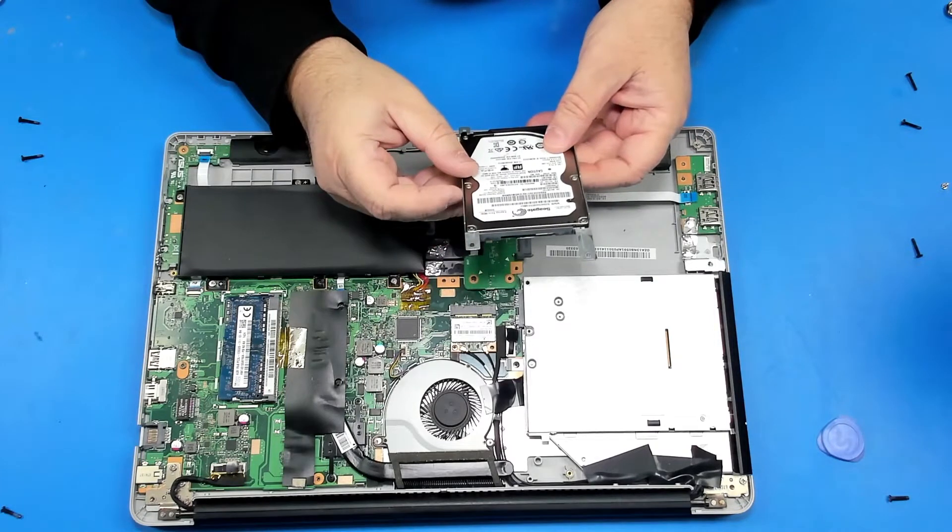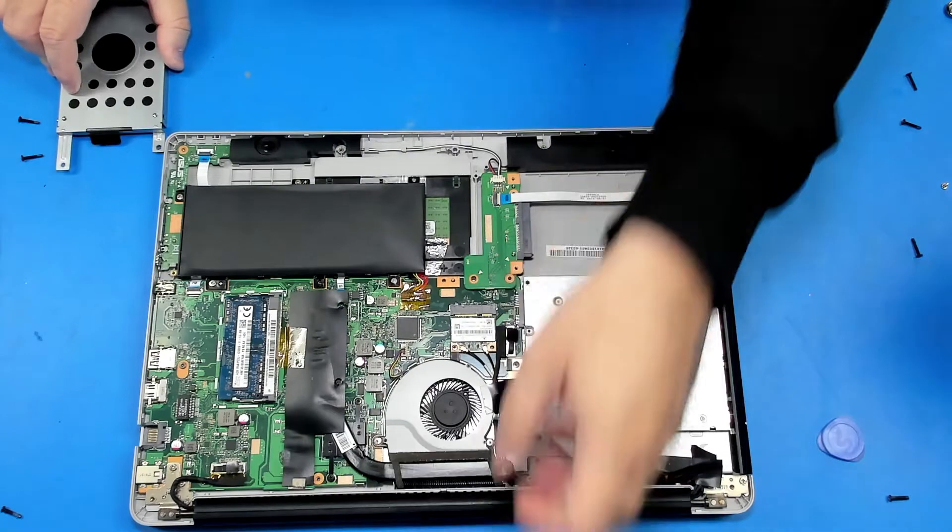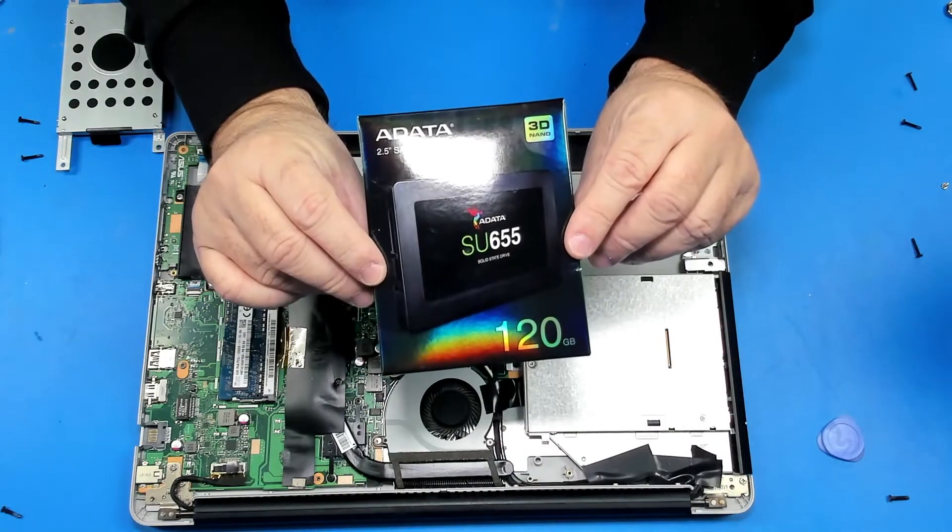Here is a SATA 500GB Seagate hard drive. We're going to replace it with an 8DATA 120GB SSD.